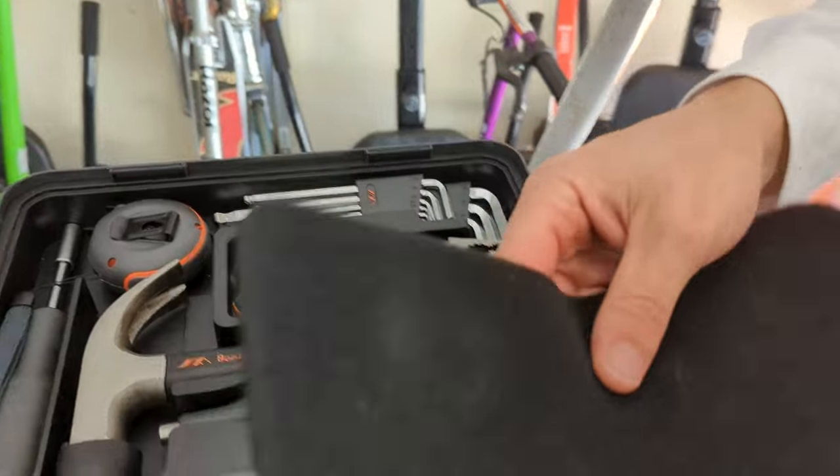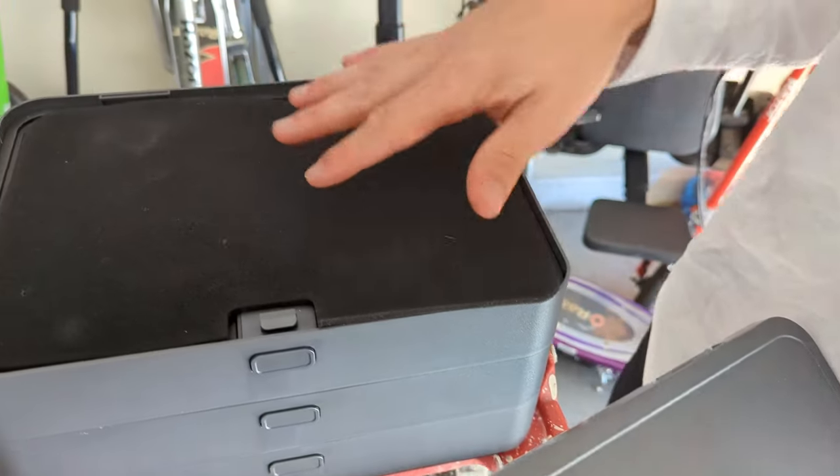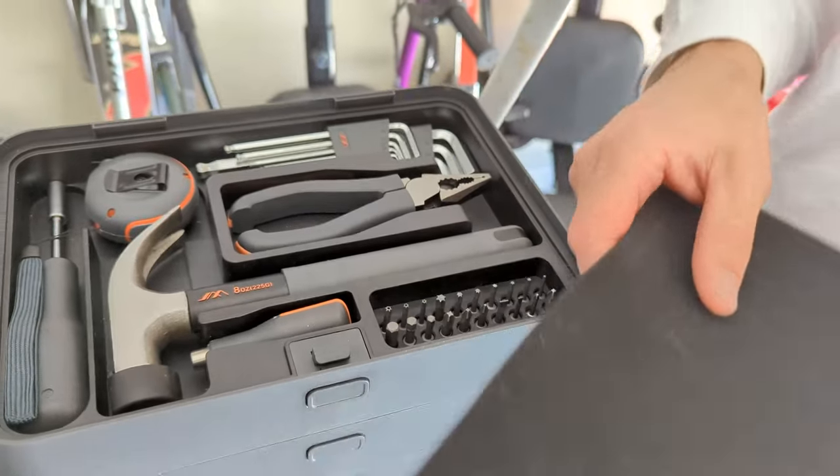They've got these little rubber pads that keep the tools nice and sturdy. This is so they don't bounce around in there when you move it around, so you don't get all sorts of crazy noise.